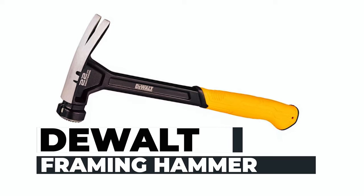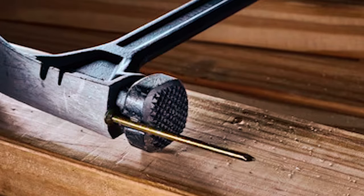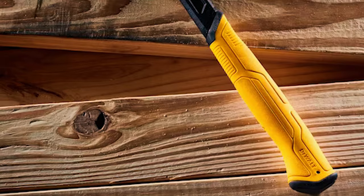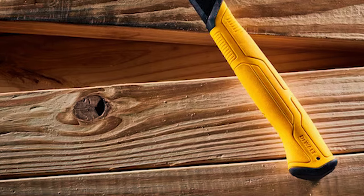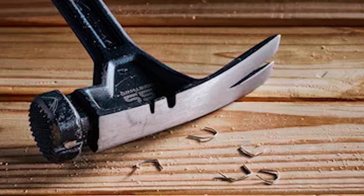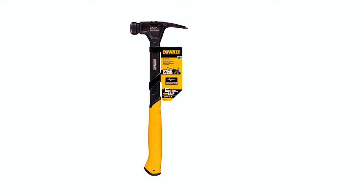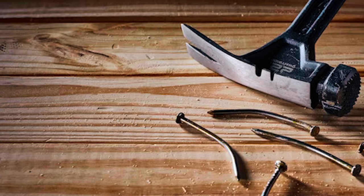Dual Framing Hammer: Elevate your tool collection with the Dual Framing Hammer. Its yellow and black design is an iconic symbol of power. Crafted with precision, it's built for durability and efficiency. With a comfortable handle and a strong alloy steel construction, it's a top choice for your framing needs. Whether you're a professional or a DIY enthusiast, this hammer is ready to take on your projects. Say goodbye to discomfort and frustration, and embrace reliability and power. With Dual, you're always in control. Backed by a limited lifetime warranty, it's a long-lasting tool you can trust.